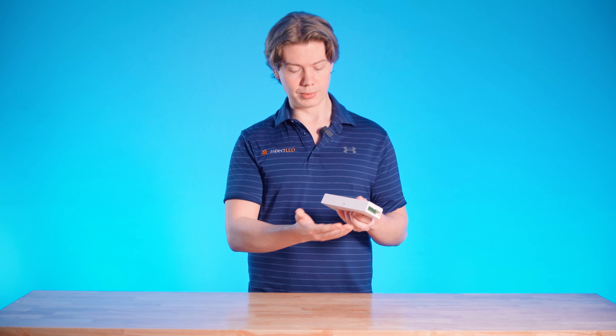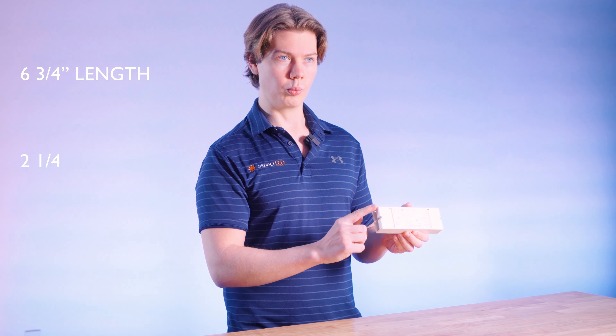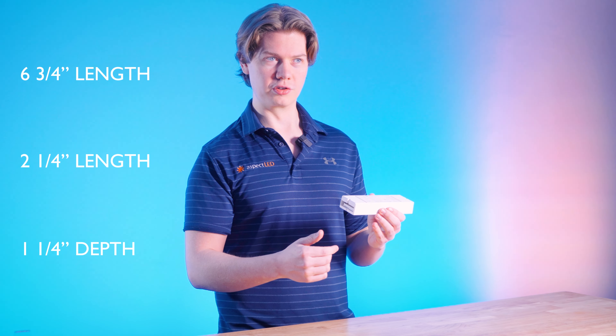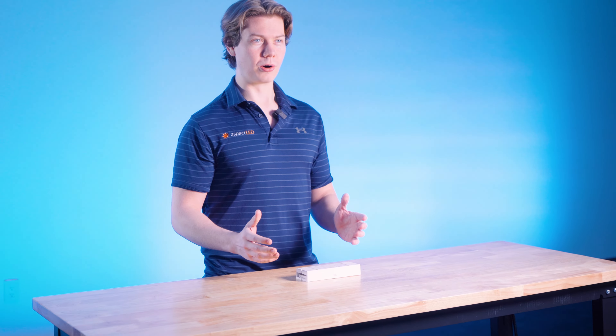The receiver unit itself is fairly compact, measuring at 6 and 3 quarter inches lengthwise, 2 and 1 quarter inches wide, and 1 and 1 quarter inches deep. This unit also has screw mounts on the side, which allow it to be placed and installed in a variety of locations depending on the needs of your project.